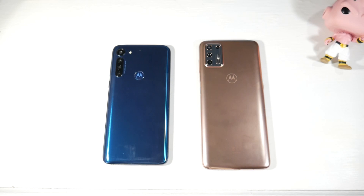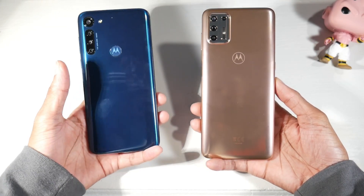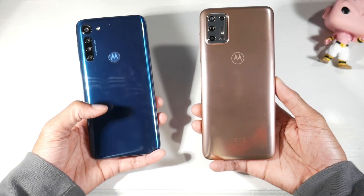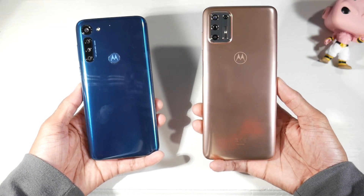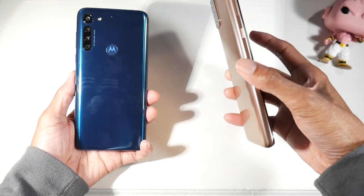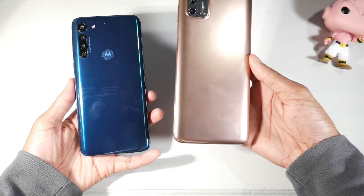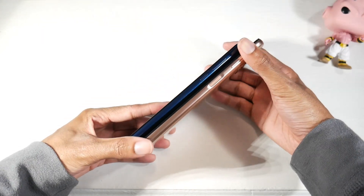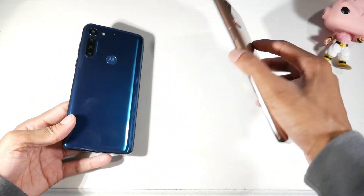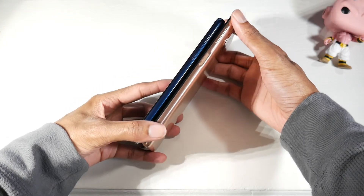Let's go over the hardware. The G8 Power is just as big as the G8 Plus, sharing basically the same body. They're both plastic phones. The G9 Plus is really big and a little heavy, while the G8 Power feels more light. The fingerprint scanner on the G9 Plus is now on the power button, which is great — you can unlock it on the table without picking it up.